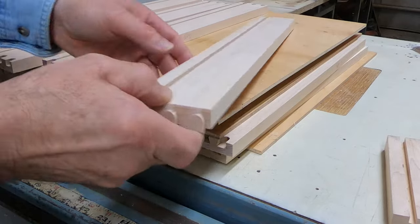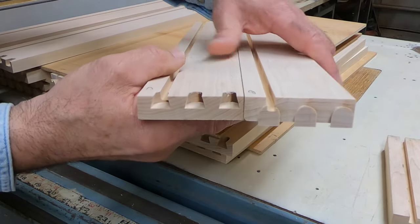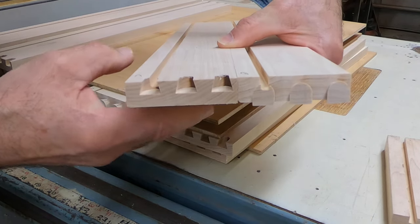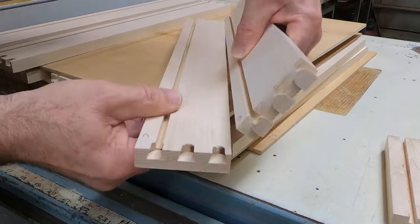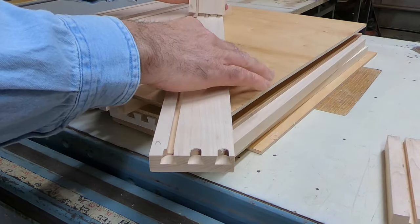I thought it would be a good idea to show you what these are like after you make that second cut. Here are two different drawer pieces — front, back, and a side — and you can see what happens here. I'm going to show you what happens when you put it together.